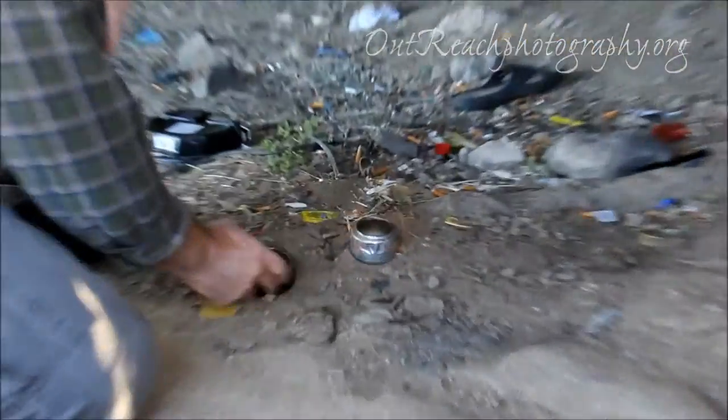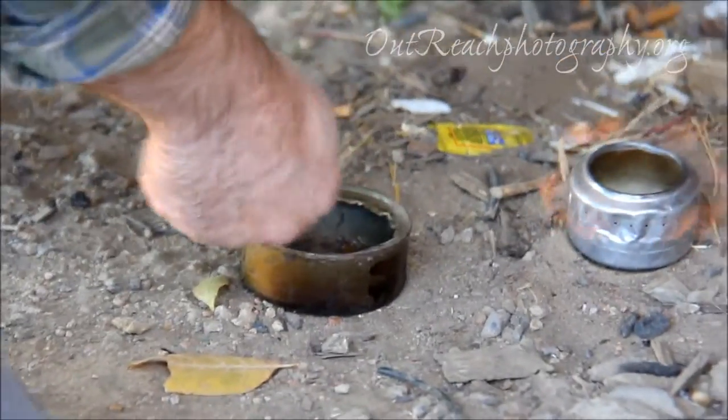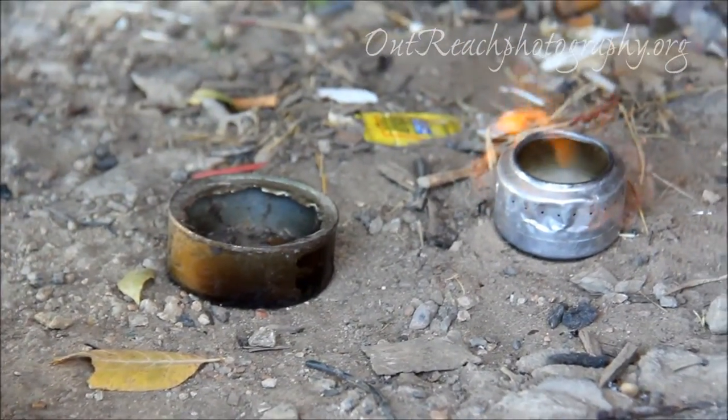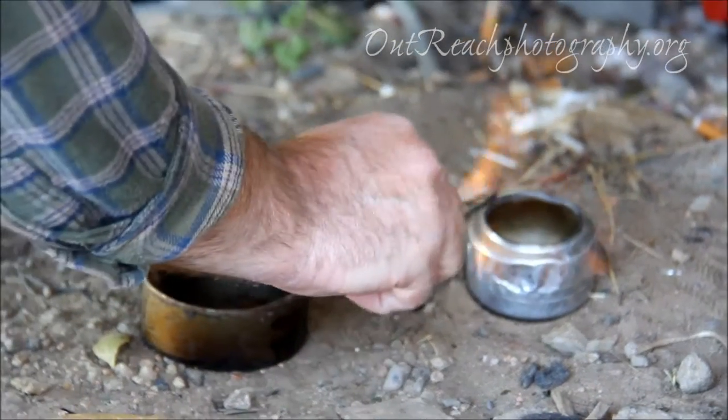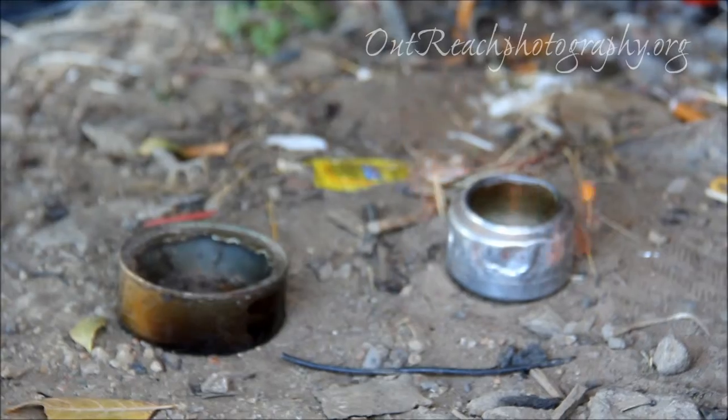I've got another method where you take a tuna can, you just put dirt in it, then you dump your rubbing alcohol or something like this in. And that makes a fairly safe burner. The danger is, if someone were to jar it, they flare up and get pretty scary — so that's the danger.